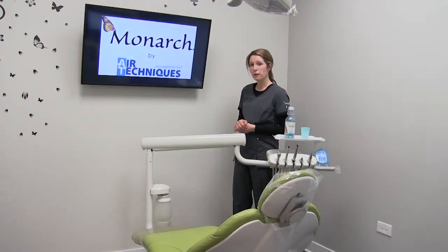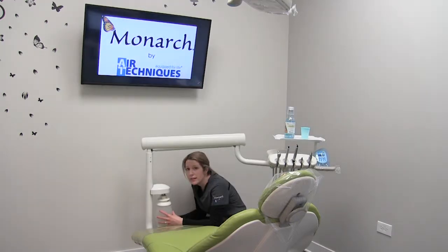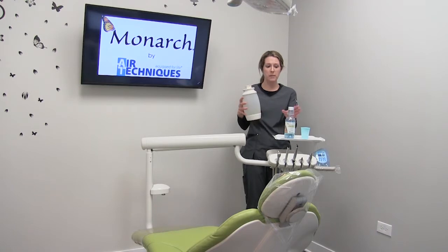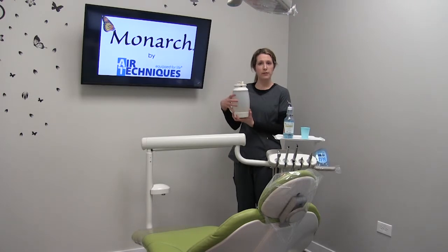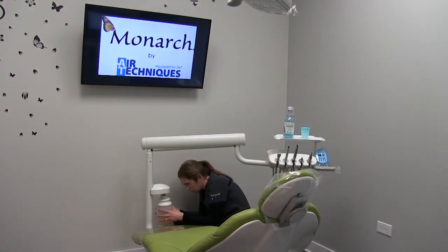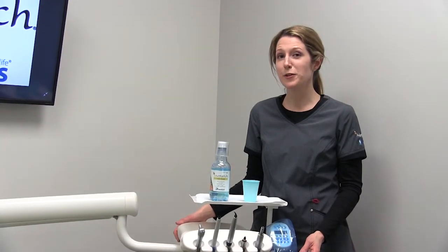The next day when you come into the office, you'll go ahead and take your bottle off the unit again. You'll want to empty out the remaining solution in the bottle. Once you have emptied out the Monarch Water Lines treatment, you'll go ahead and fill your water just like you normally would. Put it back on the unit and you're ready to see your first patient.